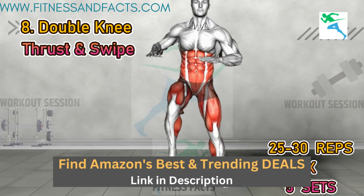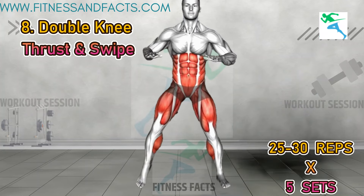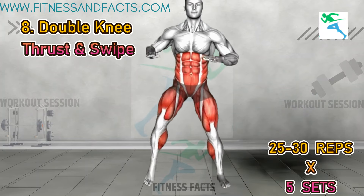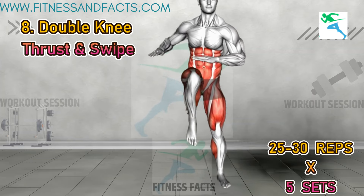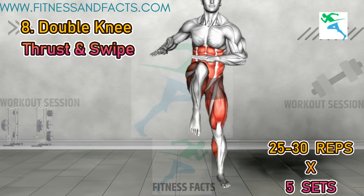Double knee thrust and swipe. It's time to ignite those lower body muscles with double knee thrust and swipe. Start with your feet shoulder width apart and arms bent at a 90 degree angle at your sides. As you drive both knees up towards your chest, simultaneously swipe your arms down towards your sides. Return to the starting position and repeat for a full body burn.